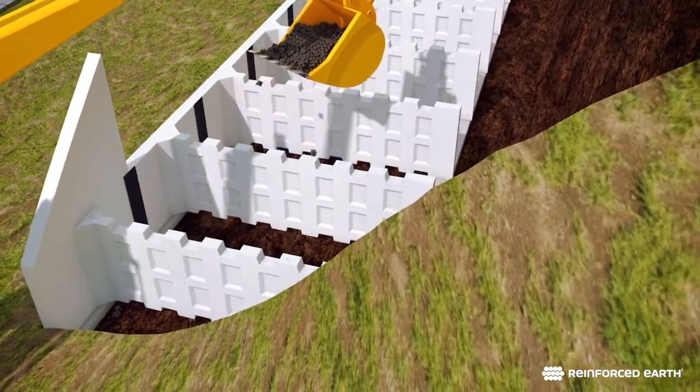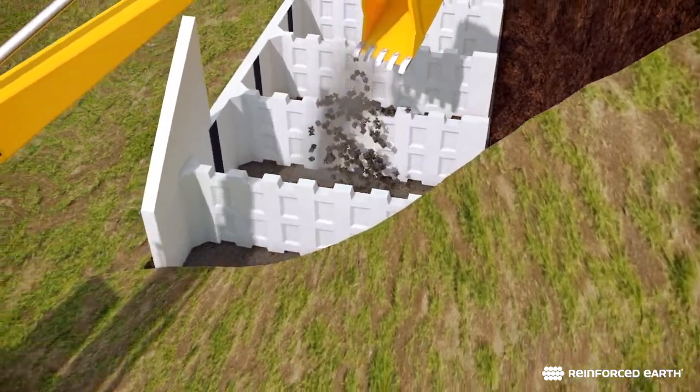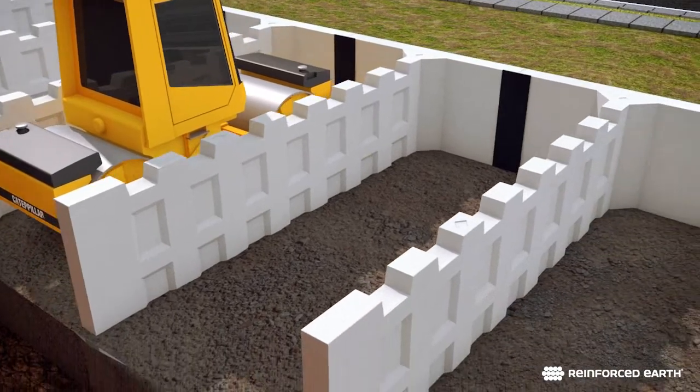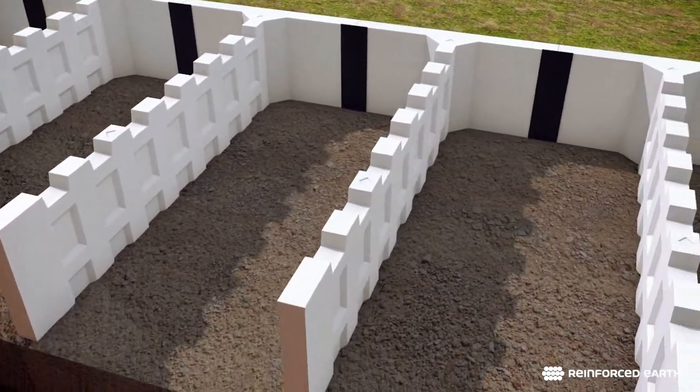Spill the select backfill over the stems to ensure that the fill is even on both sides. Spread the fill evenly between stems and compact it to the specified density. Lifts should not exceed 12 inches.